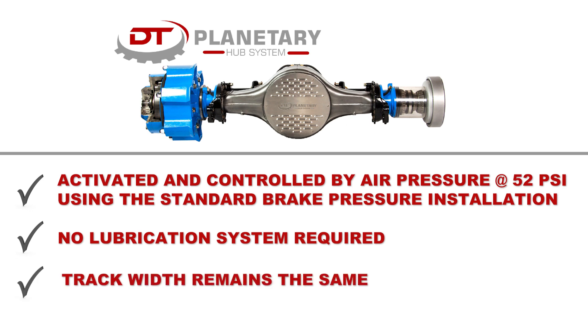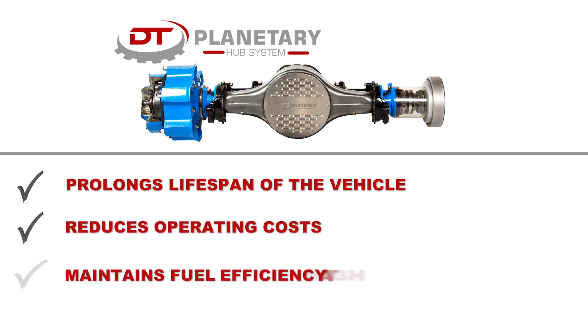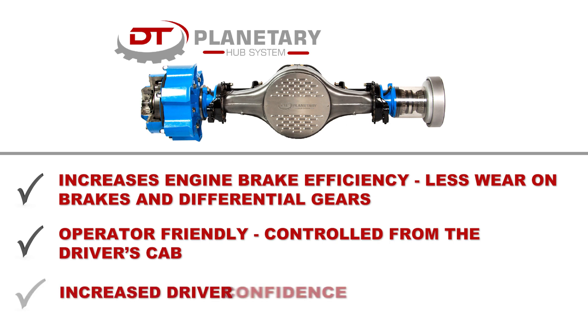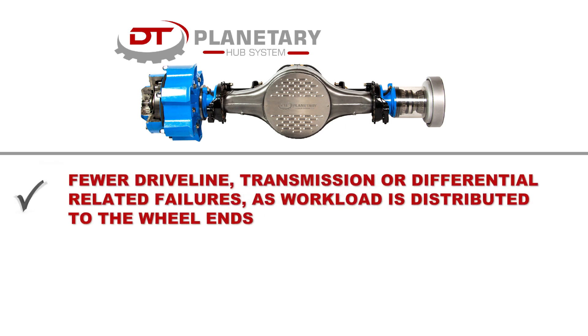No lubrication system required. Track width remains the same. Prolongs lifespan of the vehicle and reduces operating costs. Maintains fuel efficiency at high speeds. Increases engine brake efficiency with less wear on brakes and differential gears. Operator friendly, controlled from the driver's cab, with increased driver confidence. Fewer driveline, transmission, or differential related failures as workload is distributed to the wheel ends.